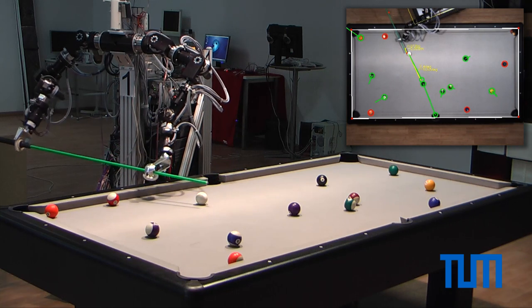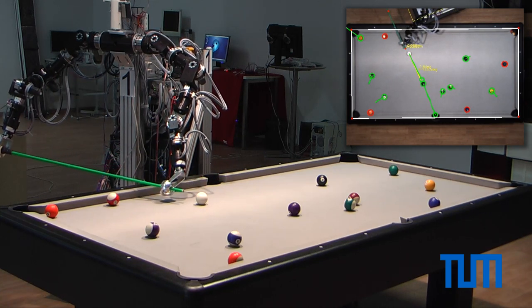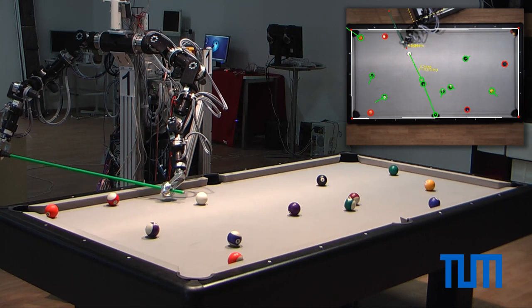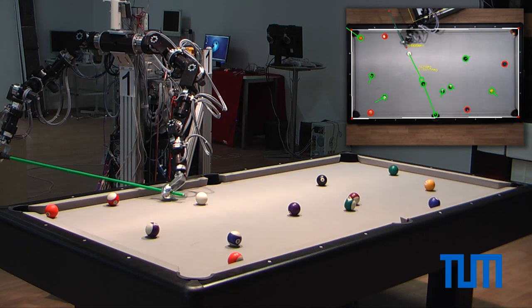Next, coarse and fine positioning of the cue behind the white ball is performed. And finally, the stroke.